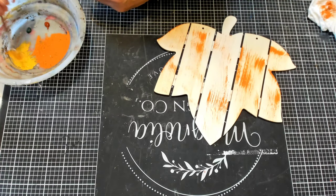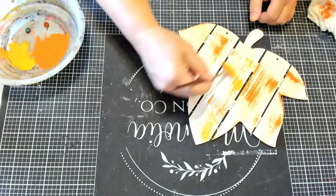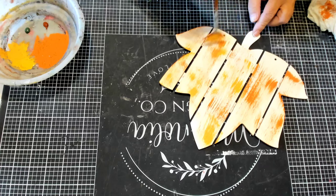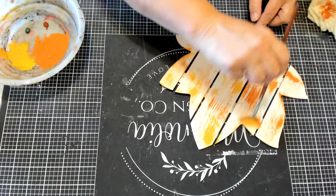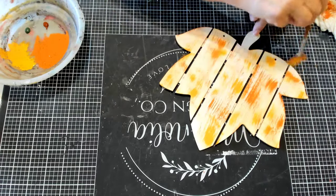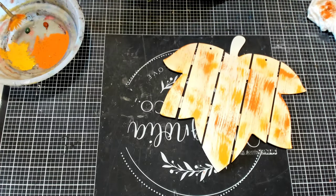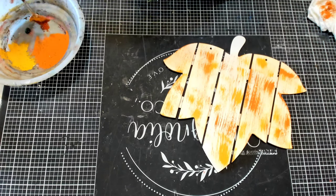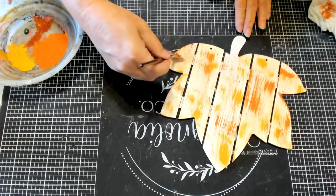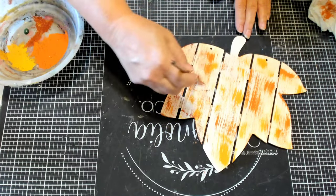Without wiping off my brush, I'm changing the colors now to the King's Gold, and I'm just doing the same thing. I'm going to do this with the other colors as well. Now on with the sienna, which is like a rust colored paint. I just wanted to put all the different colors of fall in my one leaf.